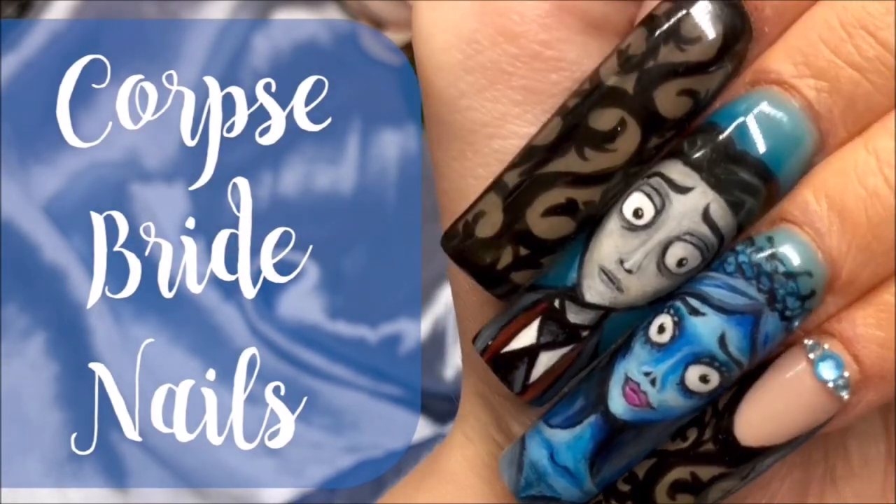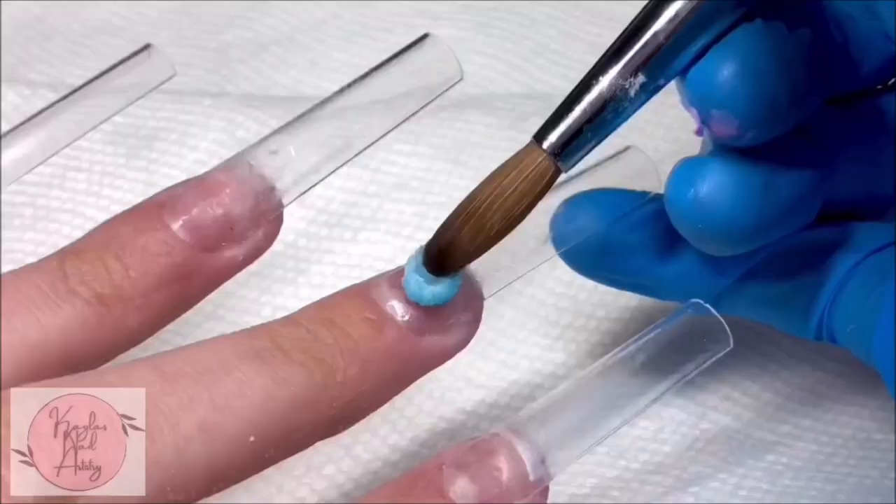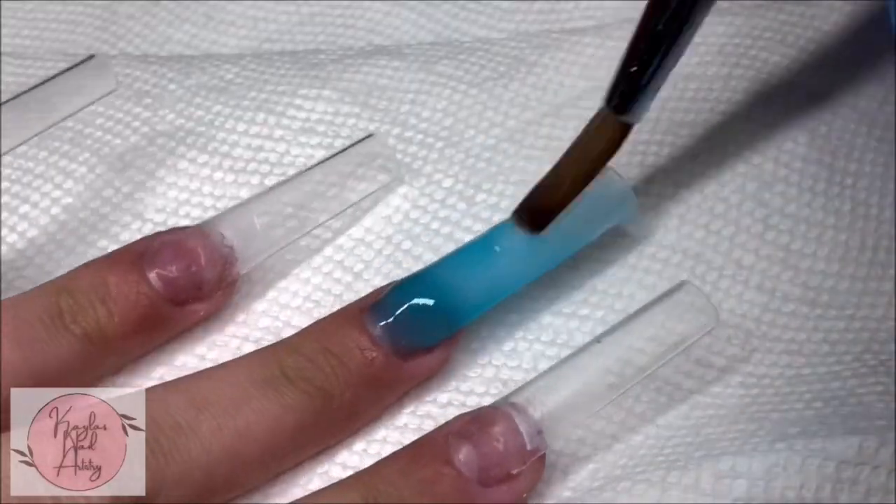Hi everyone! For today's video I'm going to be doing these Corpse Bride Nails. I'll be using Savaland acrylic as well as Mia's Secret and some clear.